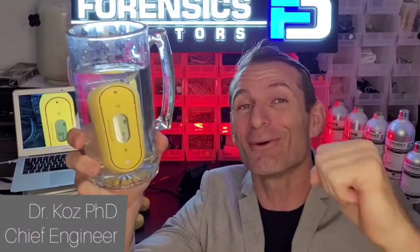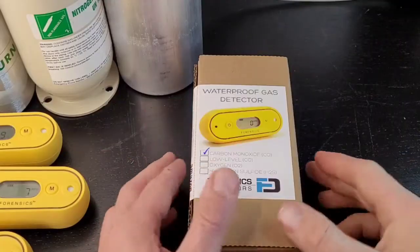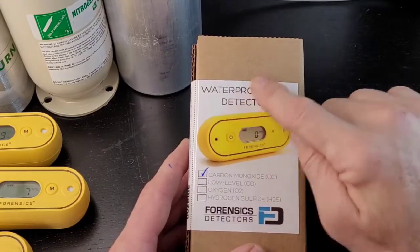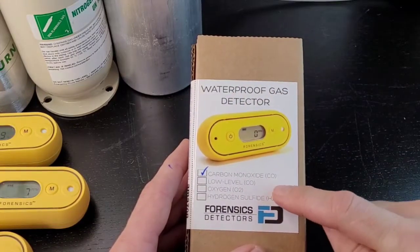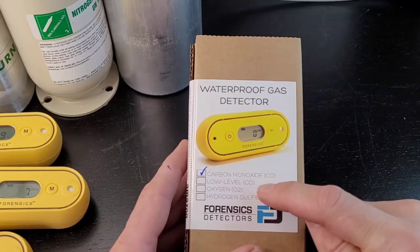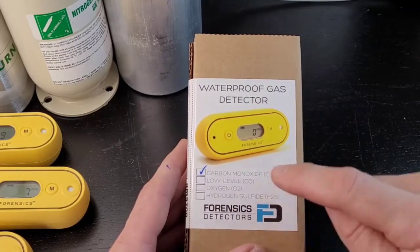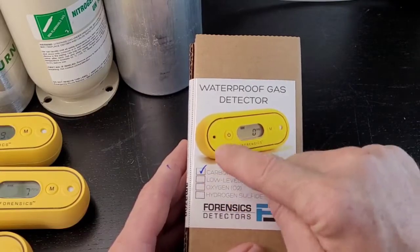Select your carbon monoxide detector! Straight to the unboxing of our FD-103 carbon monoxide detector. In this version lineup as of 2020, we have 4 versions: carbon monoxide, low level oxygen, and hydrogen sulfide. In the future there may be more, but the key point here is make sure what you ordered is ticked.